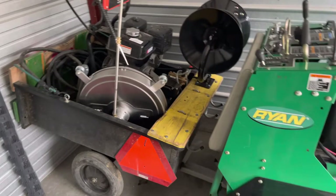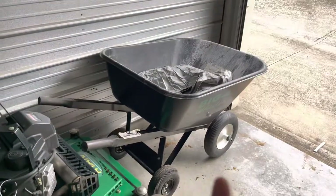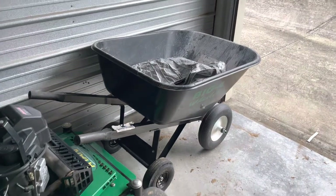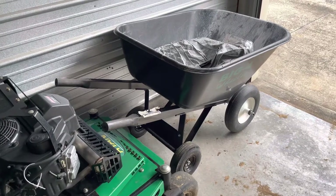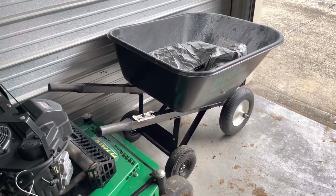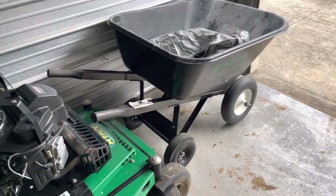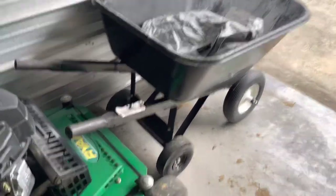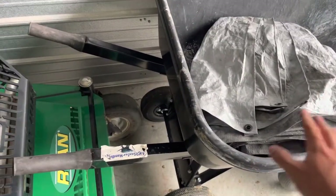Got the wheelbarrow — kind of happy with it, kind of not. I'll probably just invest in one of those track-powered wheelbarrows next year because I haul a lot of heavy stuff with it and I don't think it's going to last. But it's a good wheelbarrow — you can push it and it works for some stuff.